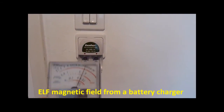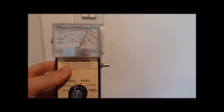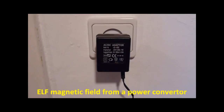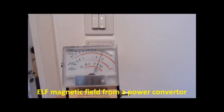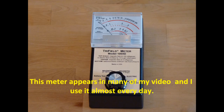Extreme low frequency magnetic field measurement from a battery charger. Extreme low frequency magnetic field measurement from a small and digital power converter. This meter appears in many of my videos and I use it almost every day.